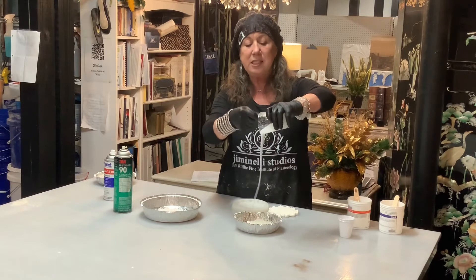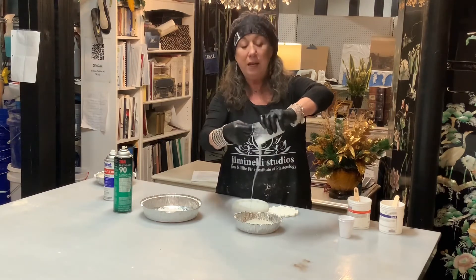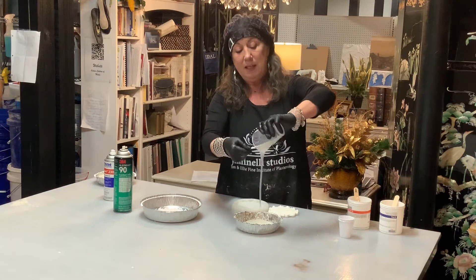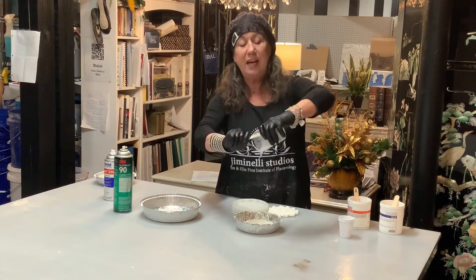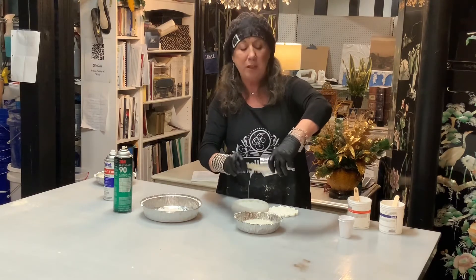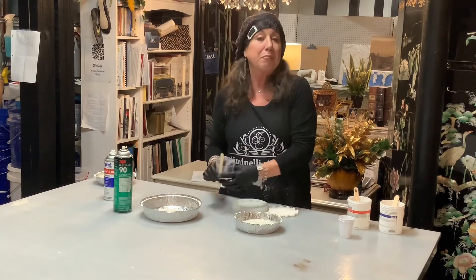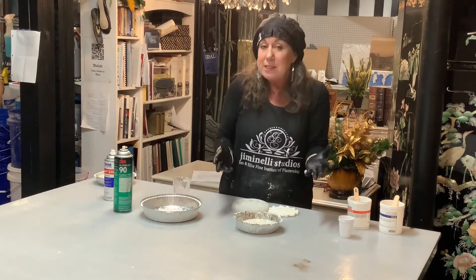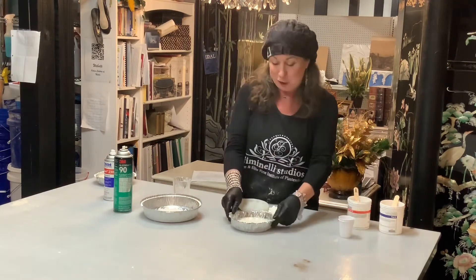This has about a six-minute pot life, which means it will begin to cure and I can demold it in 30 minutes. I'll be able to cast in my mold: plaster, resin, plastic, chocolate — and who doesn't love chocolate?